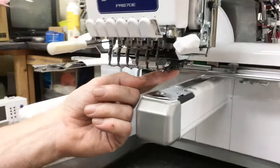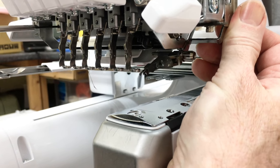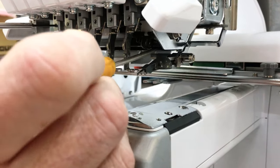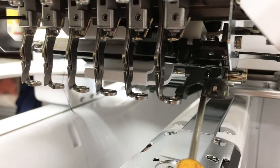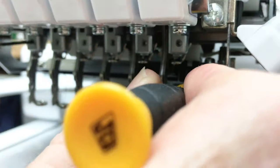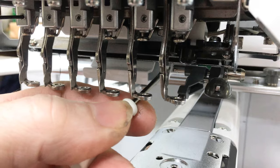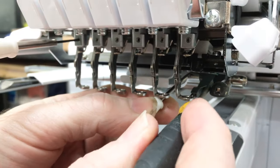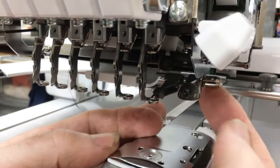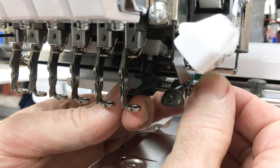Now I can move the needle threader up and down to get it into just the right position. I like to use a couple of screwdrivers — put one in between the body of the needle threader and the bracket, and one on the end of the little arm. Then lever that up while twisting the screwdriver out.